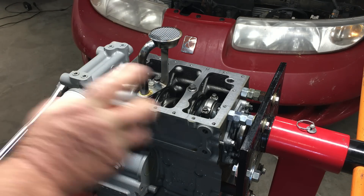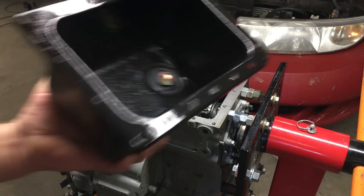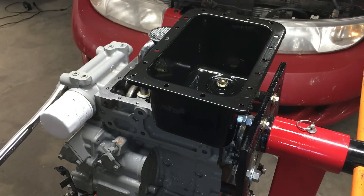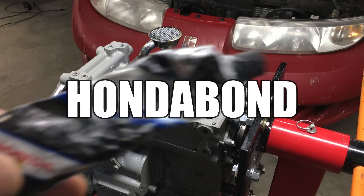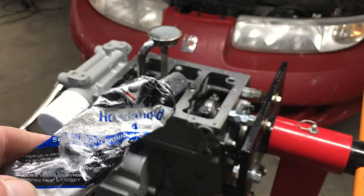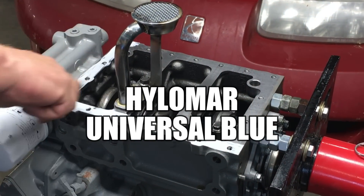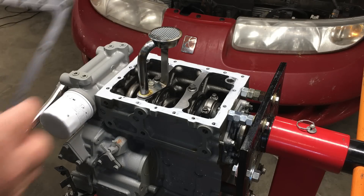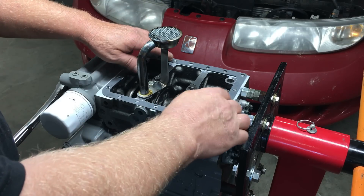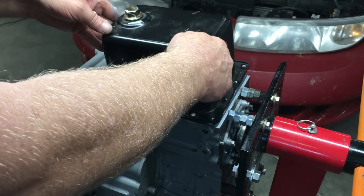I'll spray some brake parts cleaner on the block and on the oil pan to evaporate any oil. The reason I'm cleaning the parts is we're going to use some sealant to prevent any oil leaks. We're going to use Honda Bond to seal everything together. The reason Hondas don't leak is they glue the engines together with this stuff — this stuff is made for applications that do not require gaskets, but I've found that it also makes gaskets more or less bulletproof. So now we can place the gasket on the engine and apply some more Honda Bond to the oil pan.